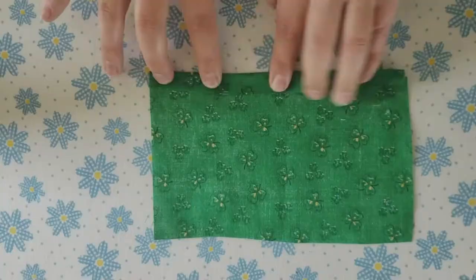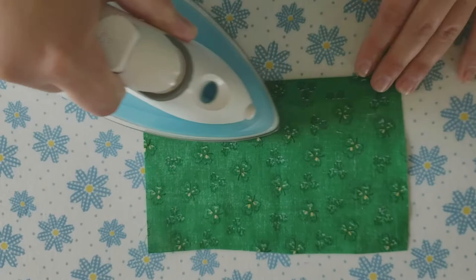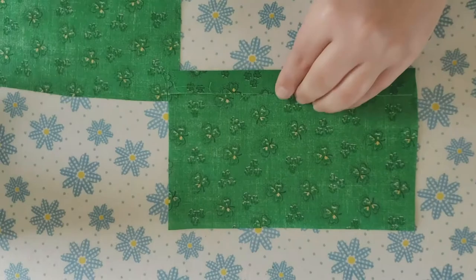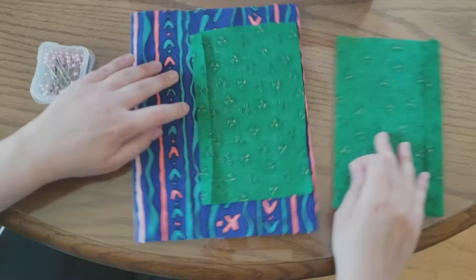The first step for this pattern is to fold and iron down the fold. I do this for each of the two inserts, and then these are now ready to be pinned to the main front piece.